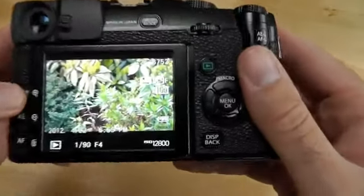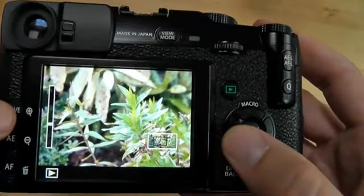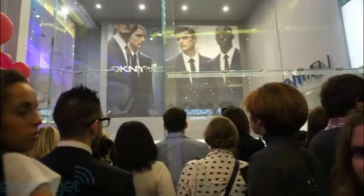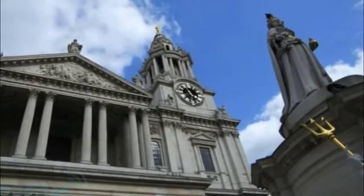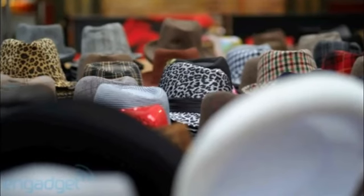I wouldn't necessarily say that they're film-like, because that's an overused phrase. But they are sharp and they have a kind of sense of surprise — like the old days of film where you'd take a photo and then have to wait to see what it actually looks like. And you kind of get that with this camera.